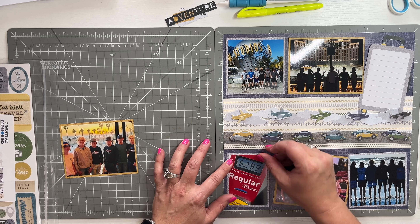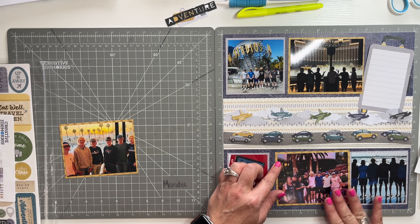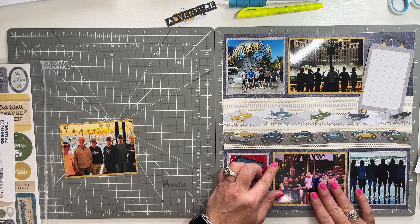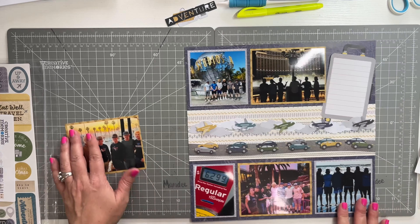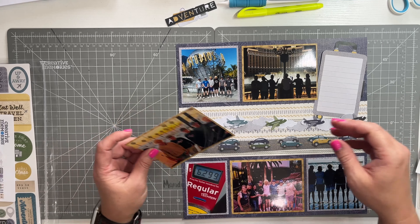Look how much gas was in California — some of you probably know this — $6.29! I thought that was crazy. Gas here right now is right around $3, maybe a little under. I have this one extra photo I want to put on here, and I think I'm just going to lay it on top. Actually, we should cut this so I could use it somewhere else. Perfect — let's not waste stuff.